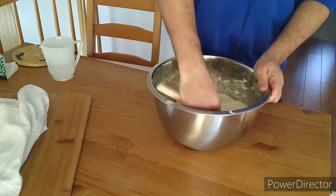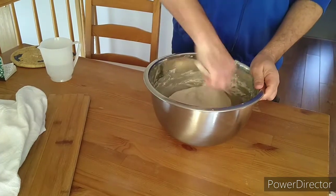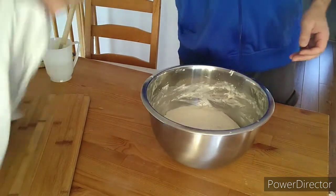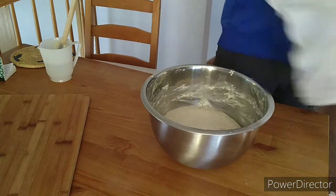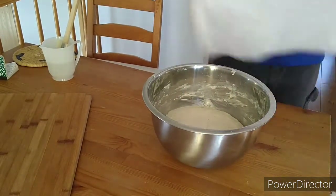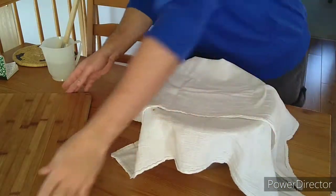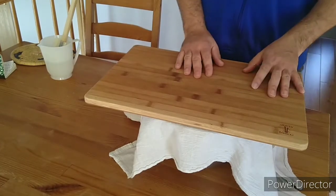Almost there. All right, we're going to leave it for another 45 minutes and we'll get back to it. Cover it really good. See you in 45 minutes.